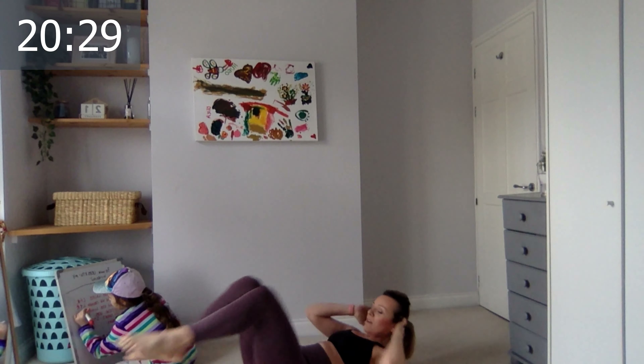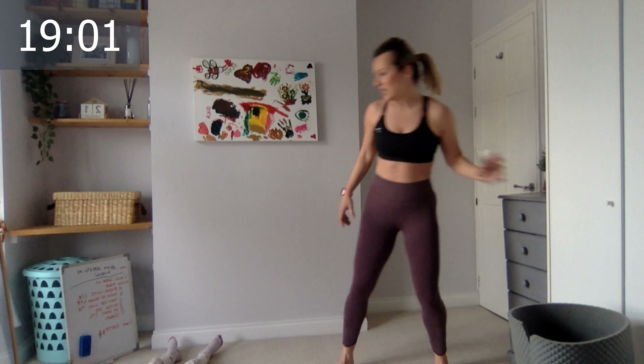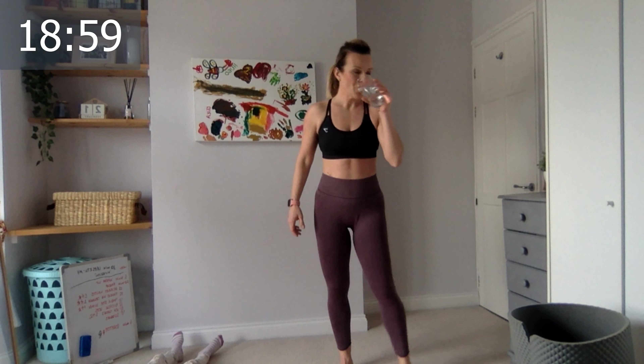Six, seven, eight, nine, ten, last five. Four, keep it going, bring the leg back, three, two, one. Okay good — now we're getting down for 15 scissors. Don't forget to bring your kids' water guns!